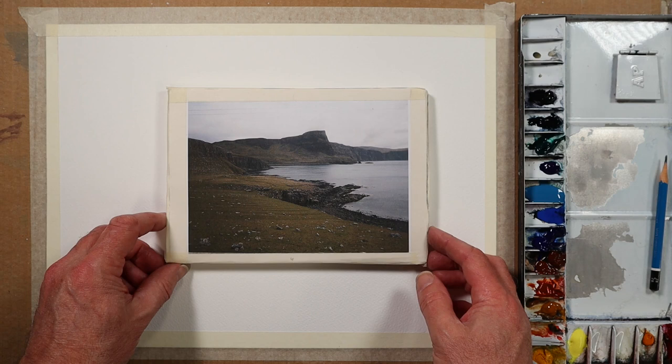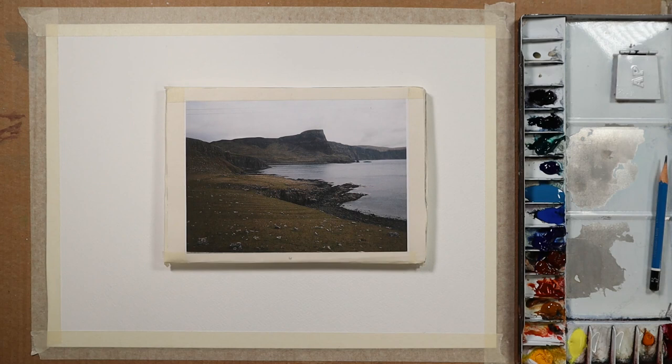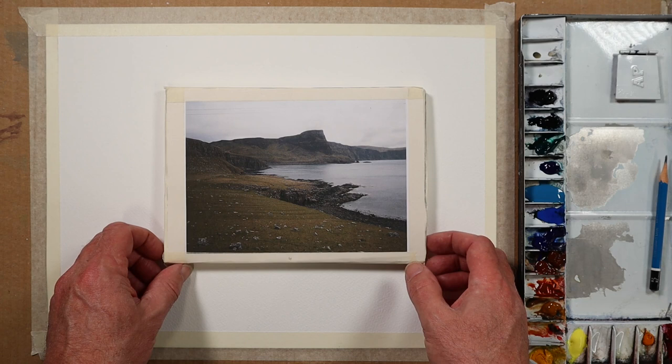Hi, this week in my watercolour shorts I'd like to present you with a demonstration showing you how I go about this sort of coastal scene. My name is Howard Jones and welcome to my channel if you haven't already visited before.